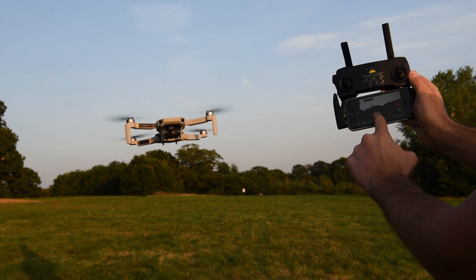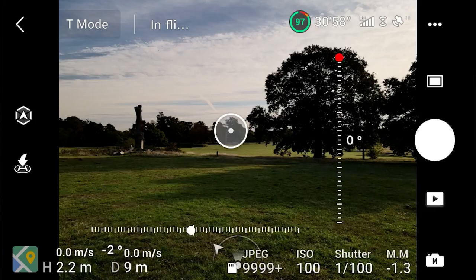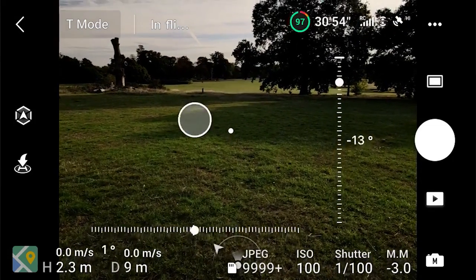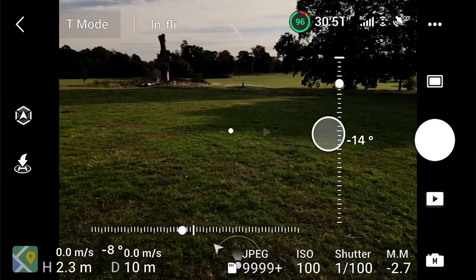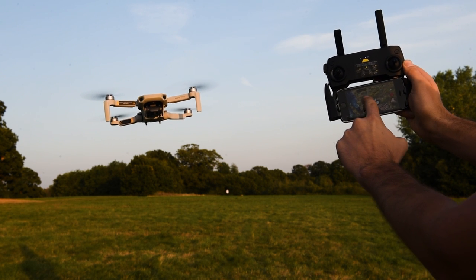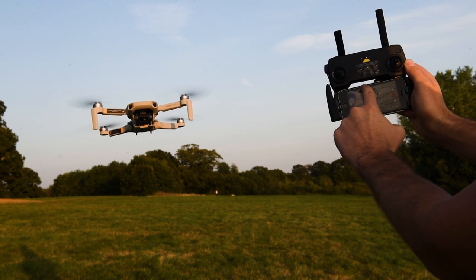Tip number two: you can use your finger on the phone to move the gimbal on the drone. If you've got your Mavic Mini in the air and you hold your finger down on the screen, you'll get a little grid up, and if you move your finger up and down this will make the gimbal move up and down. With the Mavic Air 2 you can not only move your gimbal up and down but also left to right. I actually can't take credit for this tip — it's one I found out recently on PD Tech's channel; I'll leave a link in the description below.